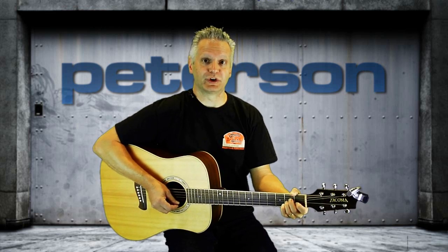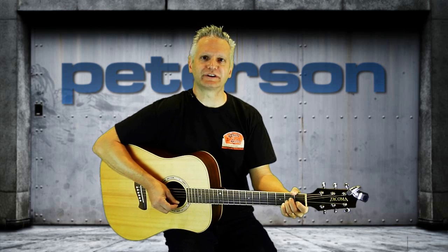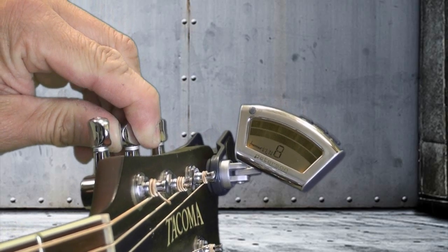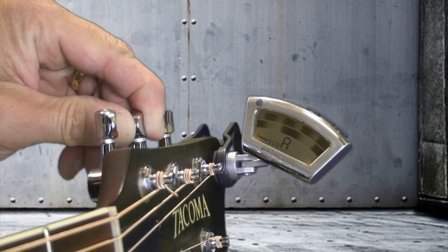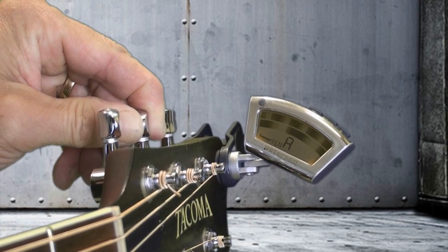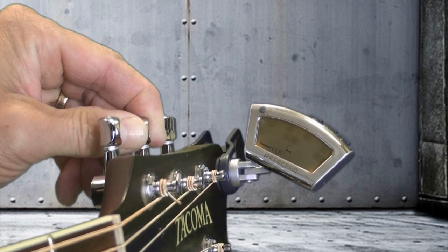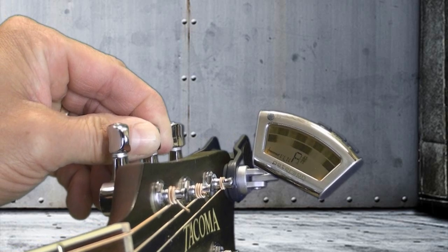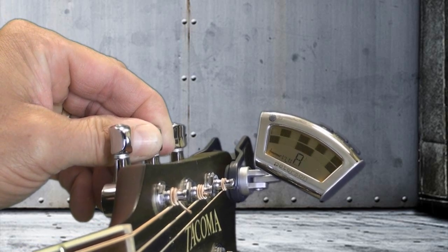The first thing you'll notice when you try the StroboClip is its real-time tuning response. No struggling with sluggish needles or jumpy displays — only a steady, real-time indication of where your instrument is at that exact moment, compared to the perfect standard. But contrary to what is widely believed, that perfect standard is not the same for every instrument.